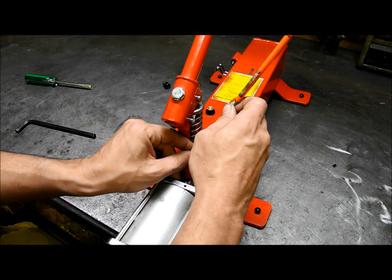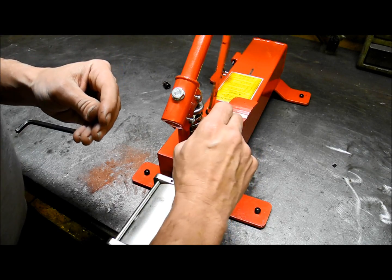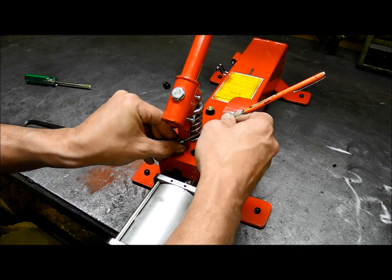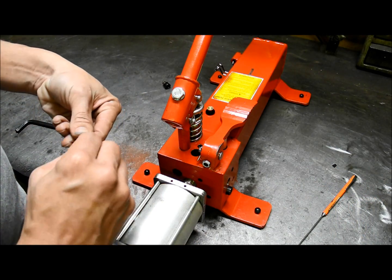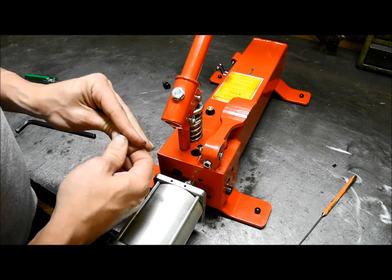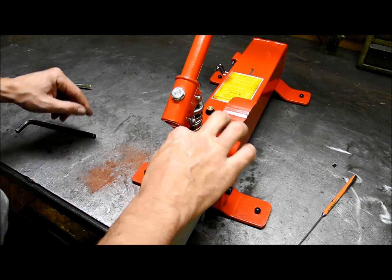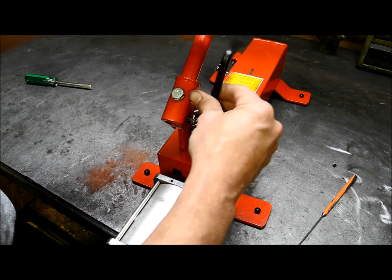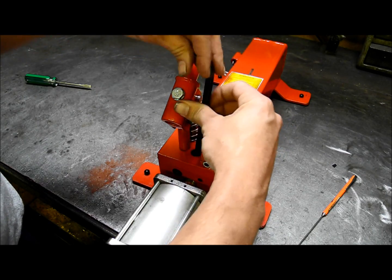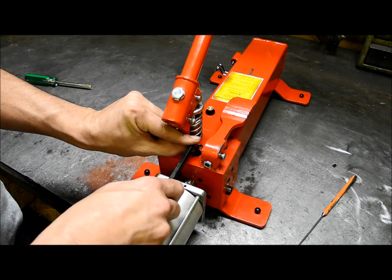A lot of times they'll come out together, so you want to be careful. They're magnetized. Get the large one out, then the small one. All you do is replace them — make sure you drop the small one in first, it'll drop into the spot. Then drop the larger one in, replace the set screw, and snug it down good.